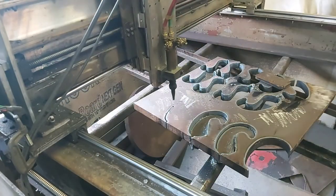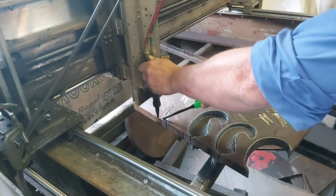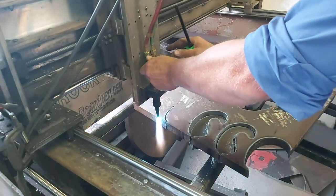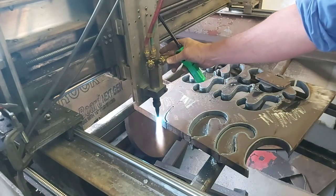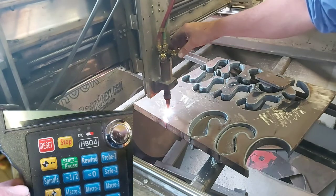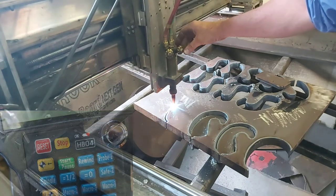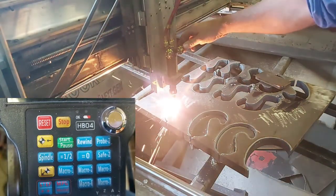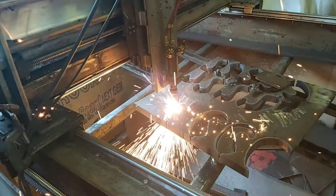I wouldn't get too stressed if this happens because it's really simple. You're just going to go through the whole process — relight it, hit the start function, and have it run all the way over to where you started, then hit the pause button. I found that I had to hit pause just seconds before it got to the spot. Then we're going to start the preheat cycle again, hit start, and it's just going to go back to cutting like it never happened.